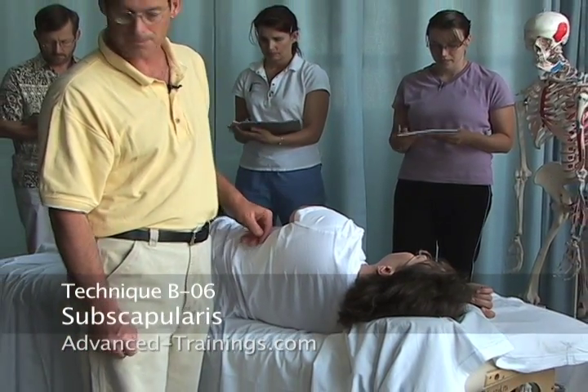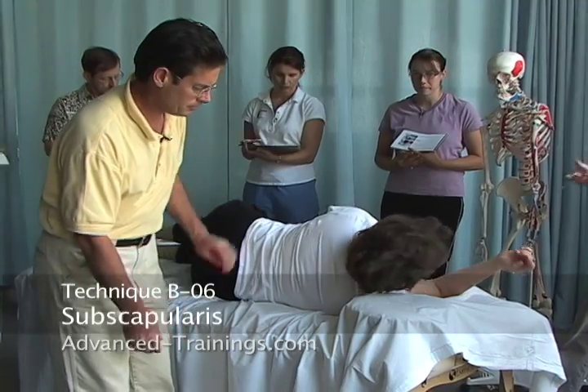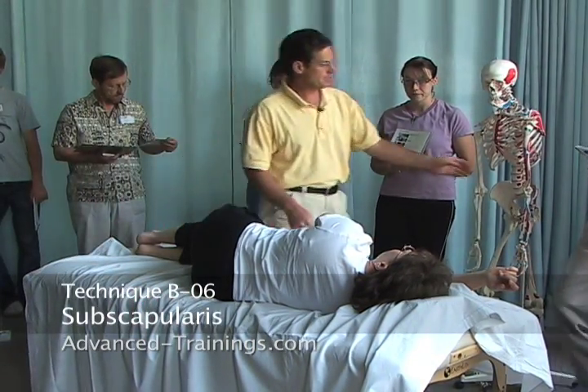Next one, number six: subscap. Let's scoot forward just a touch, Lloyd. Number B6, subscap.